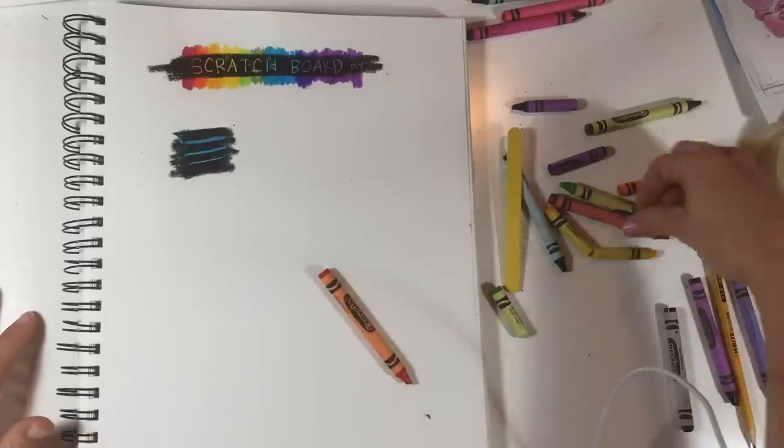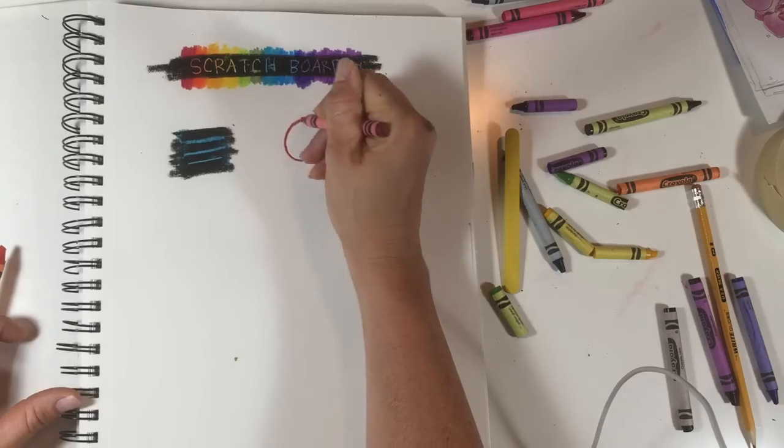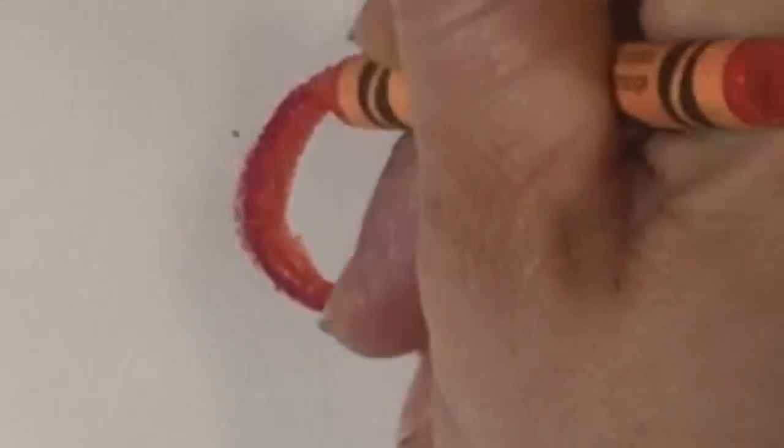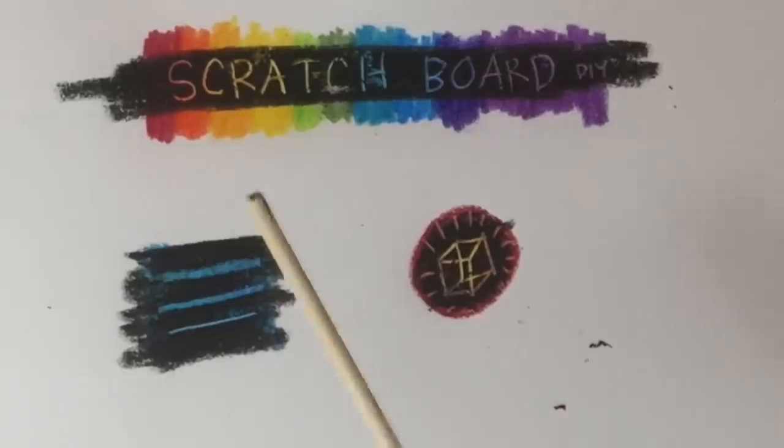You could do a bullseye. Cover it with black, then you can take your stick and draw any kind of design in there. Now you can kind of see what we can do with this technique.